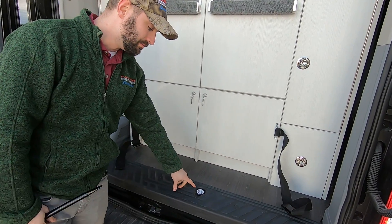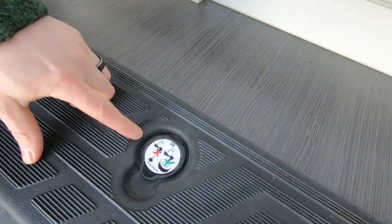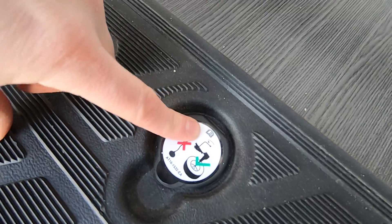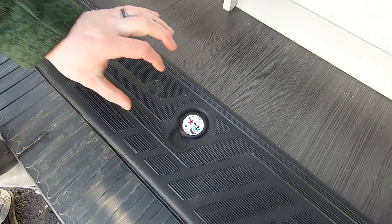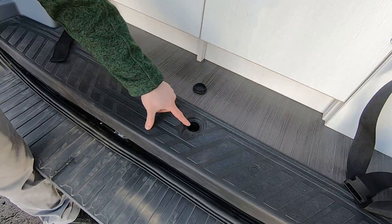At the back doors, right above the bumper on the step, you will see a little picture of a tire. It also has a picture of an owner's manual, which I will always refer you to. Pull this up, pry it off, and set it to the side.